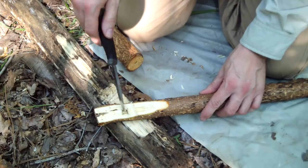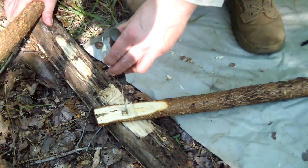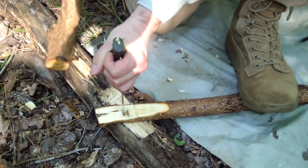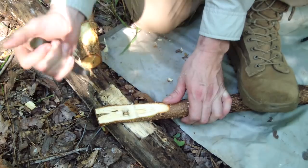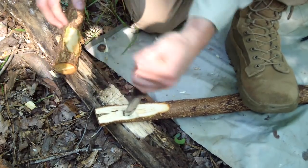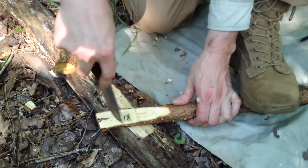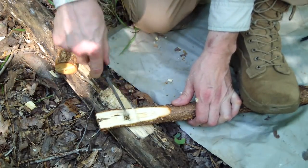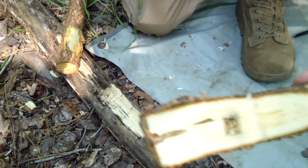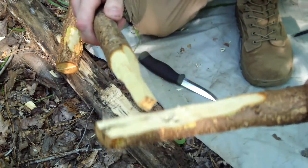Another technique to speed things up once you've gotten it started — I'm sure a lot of people won't agree — is you can actually baton your knife in. As long as you go straight in and wiggle it carefully, it won't hurt the knife. I know a Mora is a rat tail, not a full tang, but I've never had a problem. It ain't like I'm beating it senseless. Just continue chipping away. This is relatively soft and gummy wood, not dry hard wood.